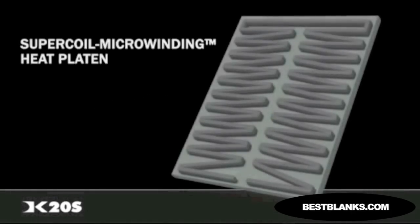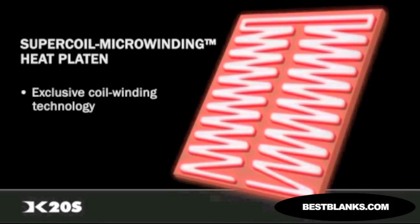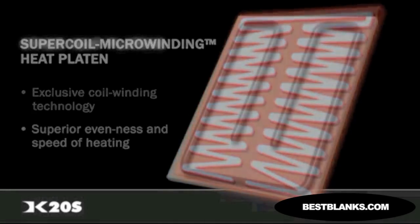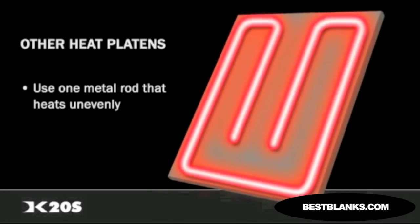Digital Knight's super coil micro-winding technology allows for even heat throughout the platen while a material is being pressed. The heaters on all platens of the Digital Knight line use an exclusive coil winding technology for dramatically superior evenness and speed of heating. Other brands use a less complex system of only one metal rod to heat the surface. The super coil micro-winding heat technology outperforms and outheats the competition.